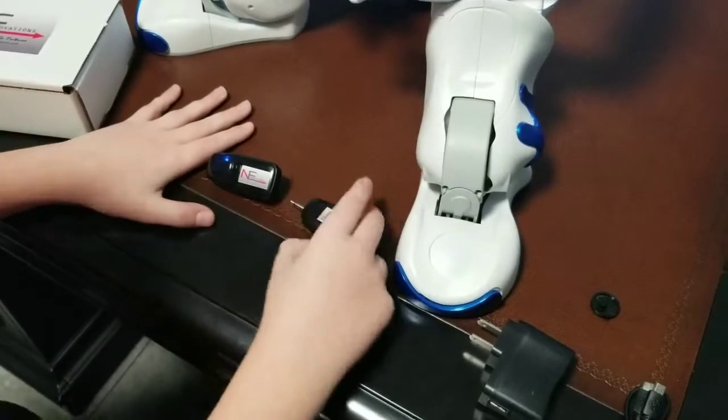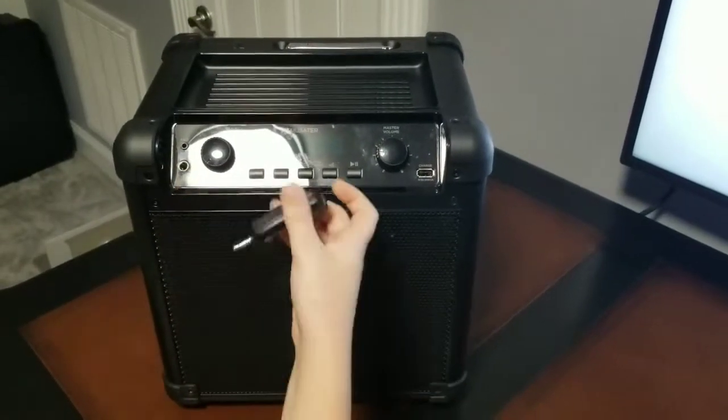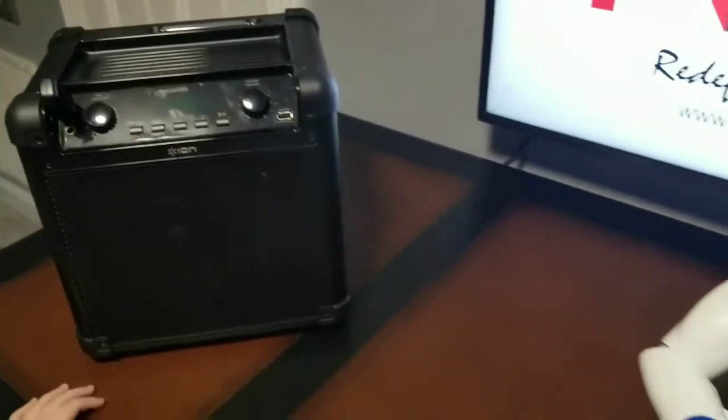So, let's plug this in. I have both the 3.5mm and quarter inch on my speaker, so I'll just plug this in to the 3.5mm just like that.